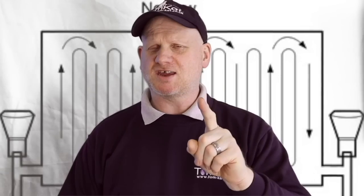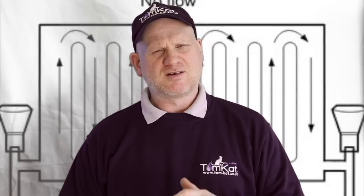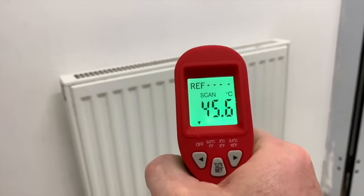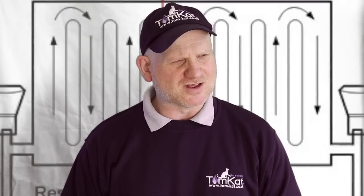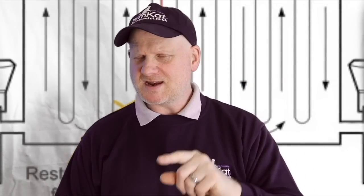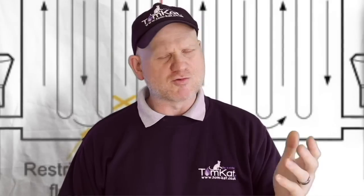Number two: check whether the radiators are warm at the top but cold at the bottom, or completely cold. You could also use an infrared thermometer to test for cold spots. Number three: ask the customer whether the rooms are getting hot even with the thermostats fully open. Number four: ask whether they are bleeding radiators all the time, because what they'll be bleeding out is hydrogen — a byproduct of corrosion in the central heating system. Number five: carry out a water sample test.